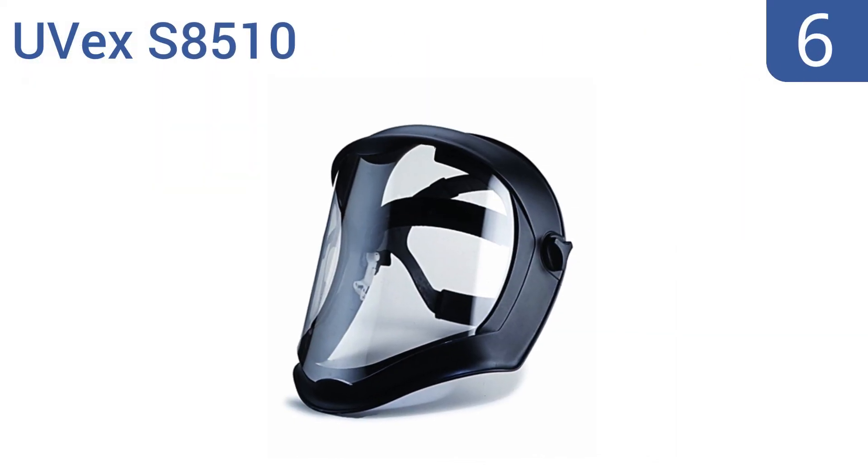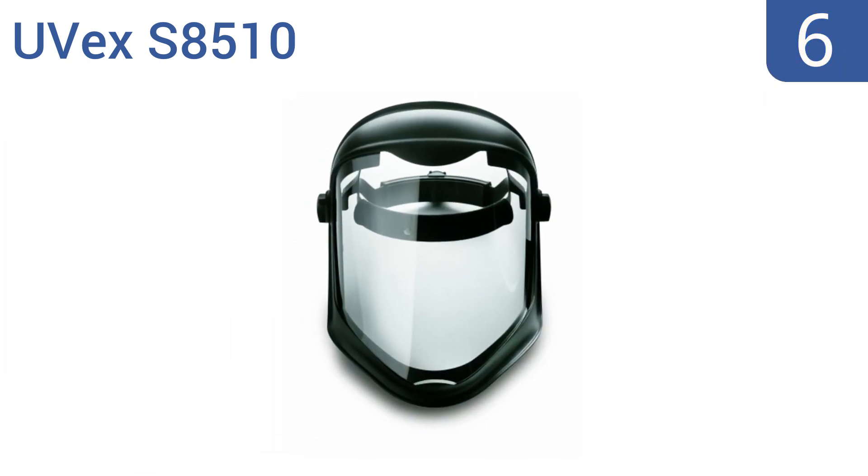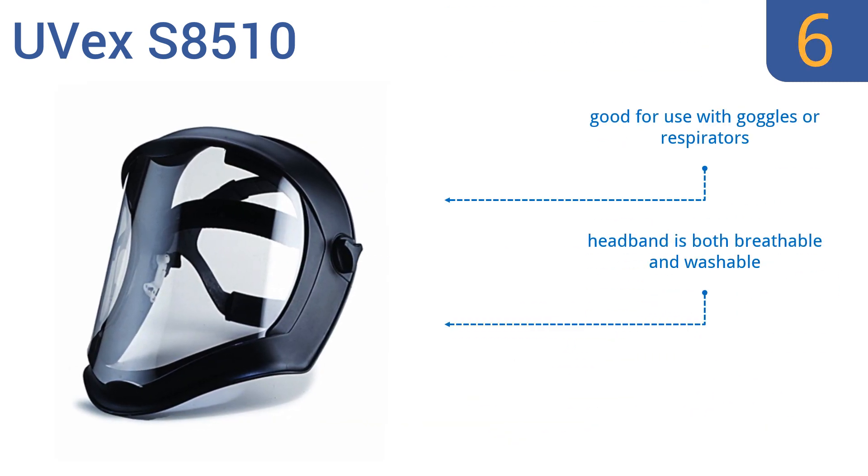Starting off our list at number 6, the UVEX S8510 is crafted in the USA and offers both built-in chin and forehead protection. But the shield itself is thin. The back of the headgear is lined with comfortable cell foam so it doesn't dig into your head while you work. It's good for use with goggles or respirators, and the headband is both breathable and washable. However, the lens scratches easily.